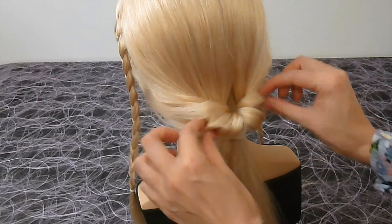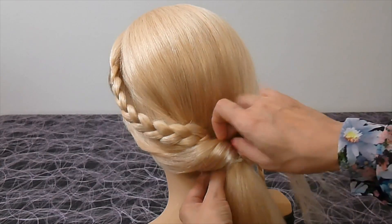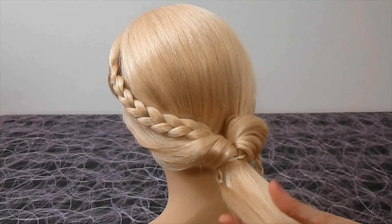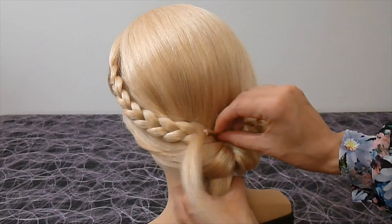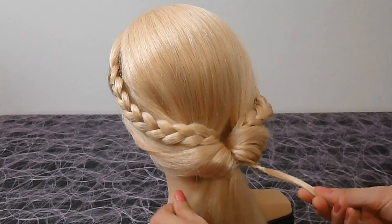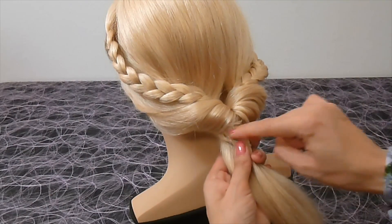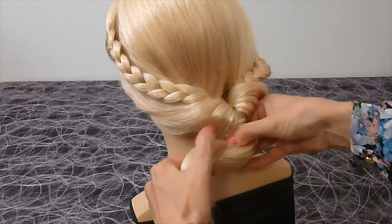Now take a braid, stick it into the hole and pull it through. Then take the other braid, stick it also into the hole and pull it through. Secure the braids together with the ponytail with an elastic.